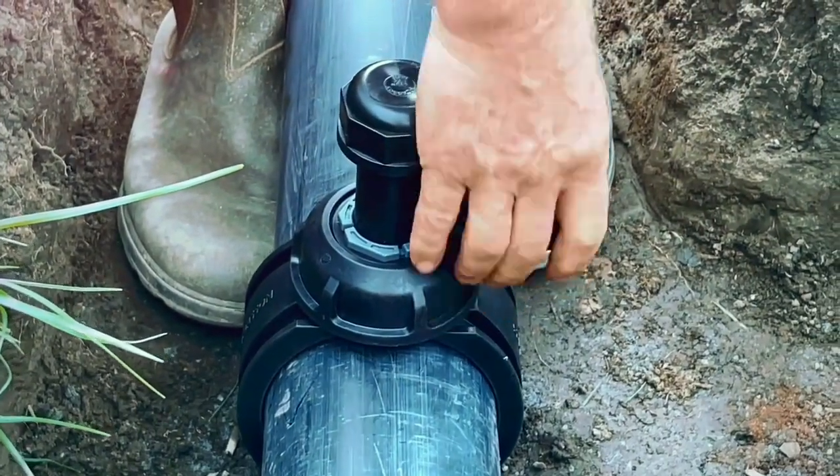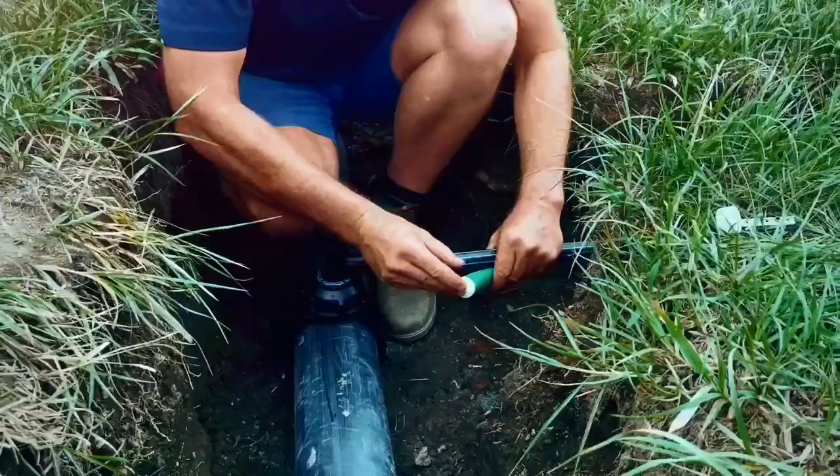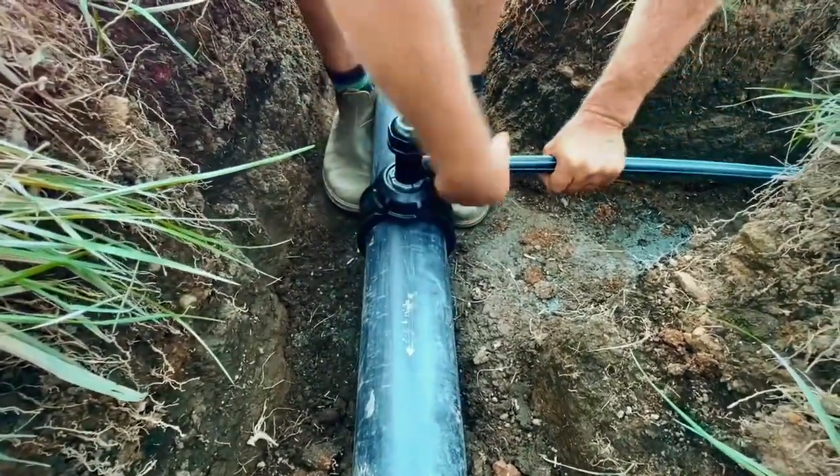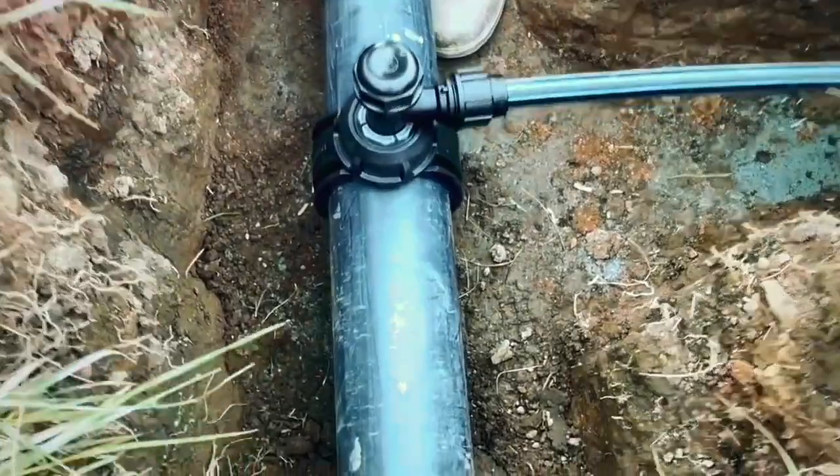Prepare the PE branch line by chamfering and lubricating the end of the pipe. Back off the nut until a few threads are showing, then install up to the end stop and tighten by hand.